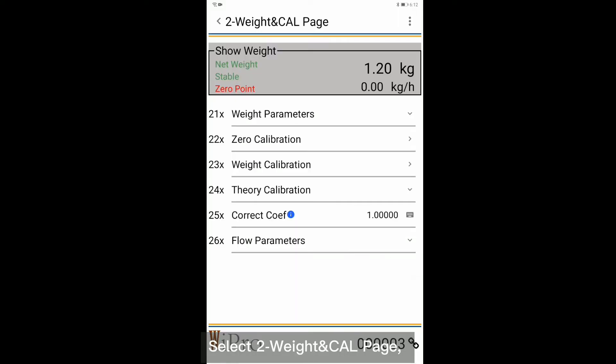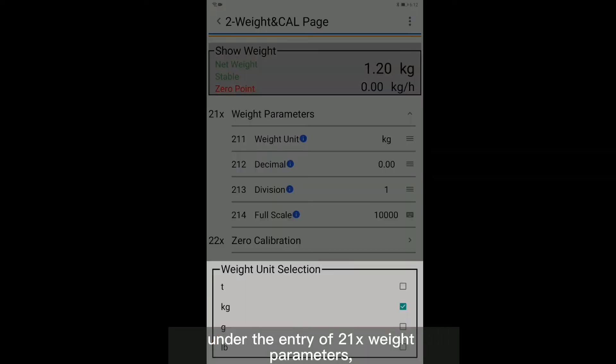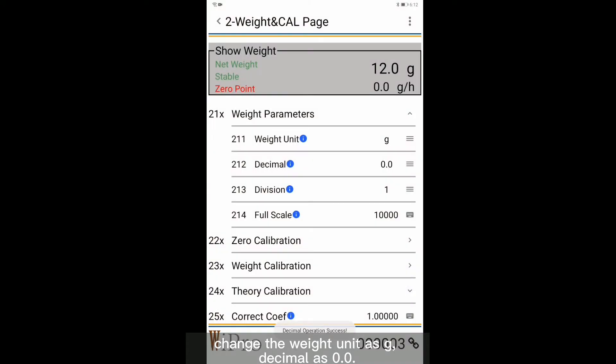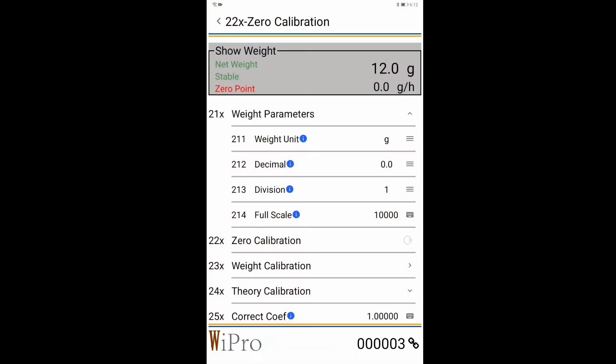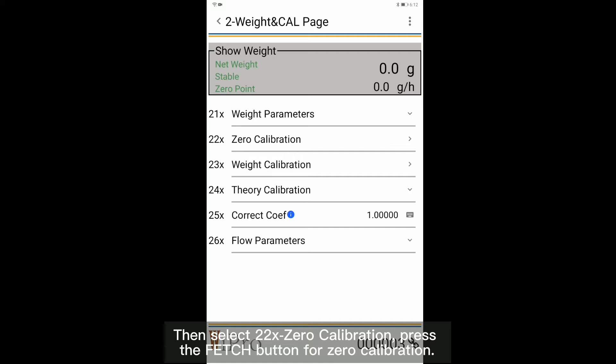Select the two-weight calibration page under entry 21x weight parameter. Change the weight unit to gram and decimal to 0.0. Select 22x0 calibration, then press the Fetch button for zero calibration.